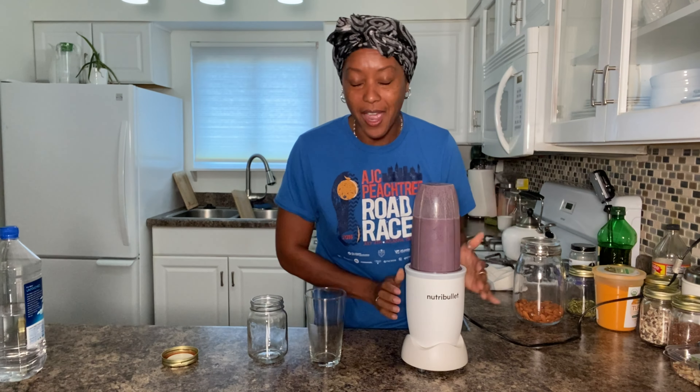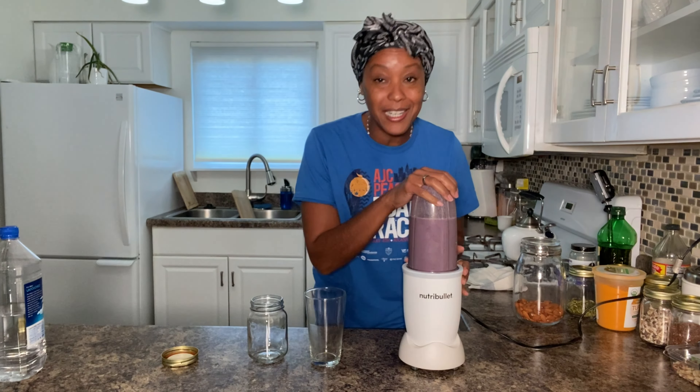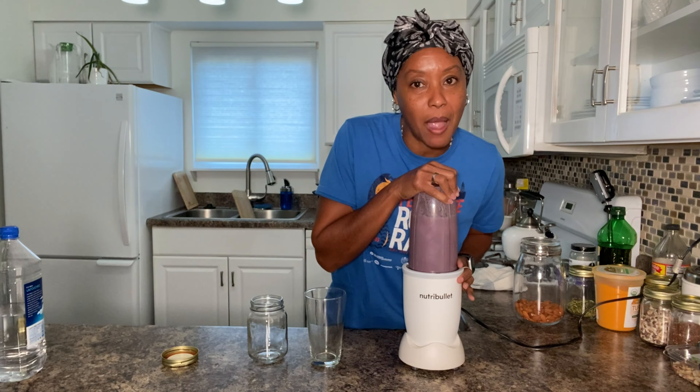NutriBullet needs to be hooking a sister up — I'm just saying, how many people do I recommend to buy a NutriBullet? That's okay though, I like it, it works. But NutriBullet, if you're out there listening, you all need to come through for a sister — let's talk.